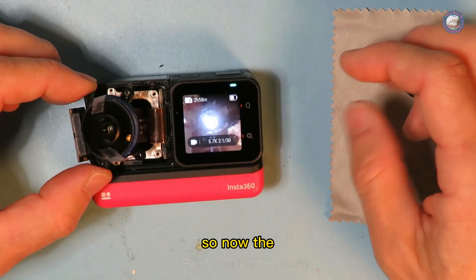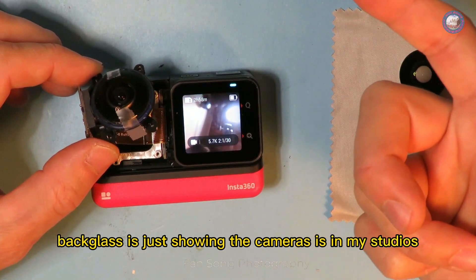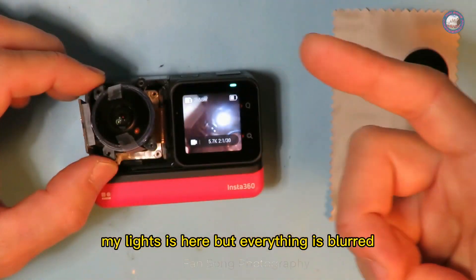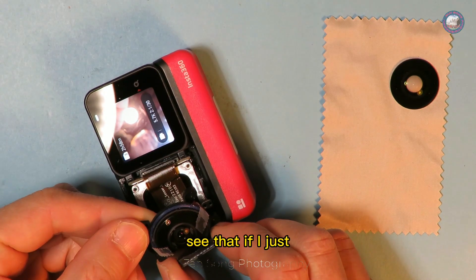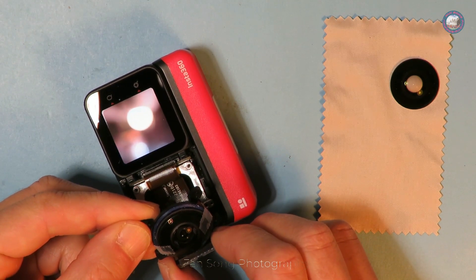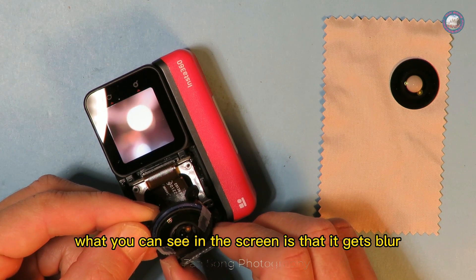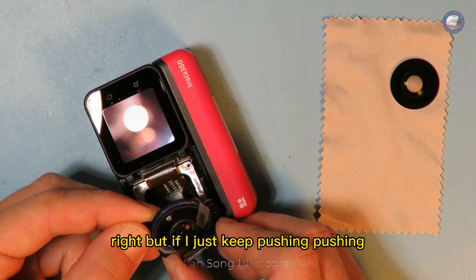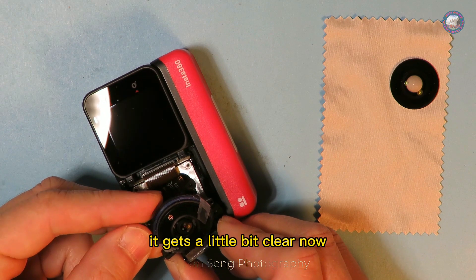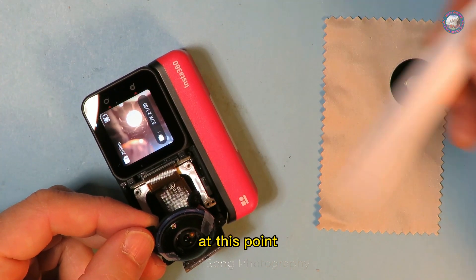Now with the back glass exposed you can see my studio — my cameras, my lights — but everything is blurred. If I just pull the circuit board out, the image gets more blurry. But if I keep pushing it in just a little bit, as you can see, it gets a little bit clearer.